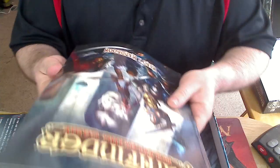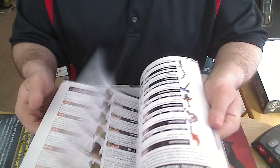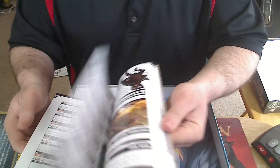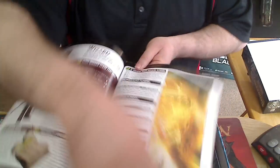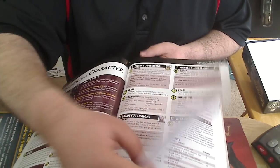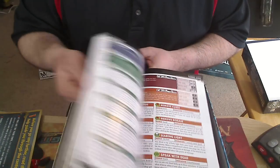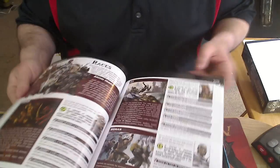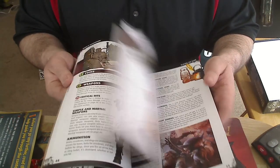Looks like we've got a player's handbook which has all your equipment that you'll be needing, how to play your characters. Everything's color-coded for clarity — things are lettered — so when you're reading this, you definitely know what they're talking about. Pretty solid book.